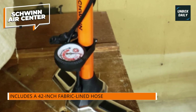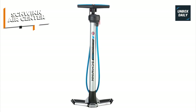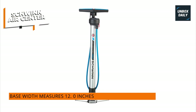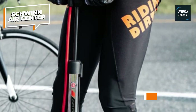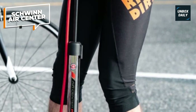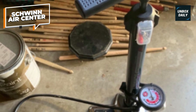The AirCenter floor bike pump boasts a sturdy construction with a durable steel barrel and a wide base for stability while pumping. Its long nose allows for convenient access to valves, even on bikes with large frames. The pump's handle provides a comfortable grip, allowing for efficient pumping without straining your hands or wrists. Available in multiple colors, this pump combines functionality with a stylish design.